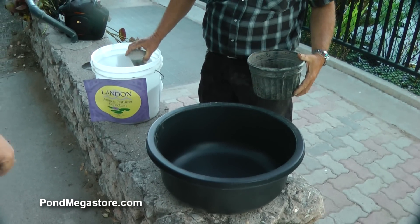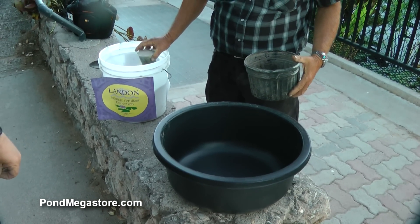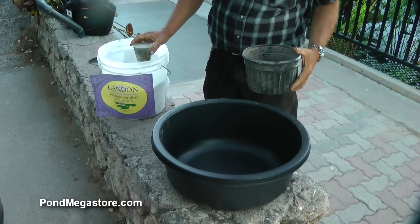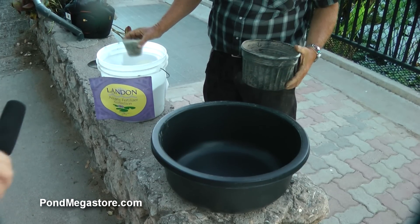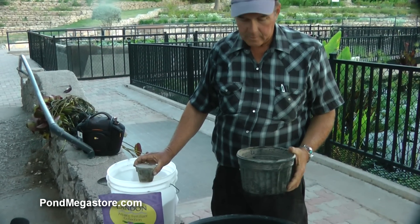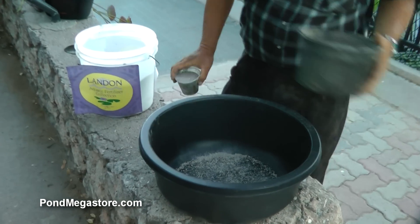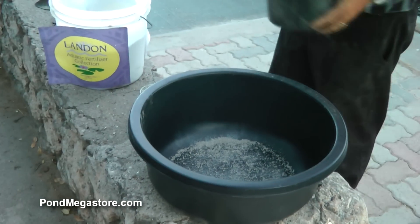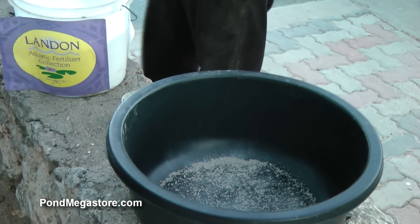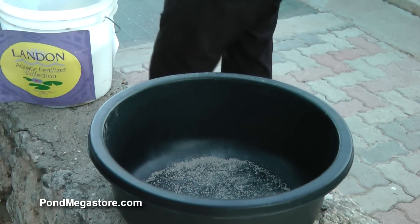He's got some Landon 7803 — the absolute best fertilizer on the planet. Hopefully we'll get more out in the market very soon. We're going to use about 6 ounces for this pot. First off we're going to salt-and-pepper style this in the bottom of the pot so that the roots will make it to that eventually. Instead of just plain plastic down there, they're going to be in the fertilizer. Then we're going to go forward with the introduction of the soil.